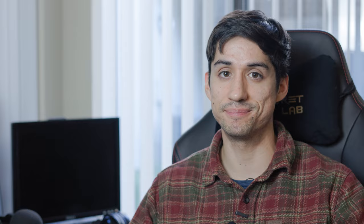Do you have any tips for working with C-Log3? Let me know in the comments section down below. If you really liked this video, maybe check out this camera tutorial here and I'll see you next time.